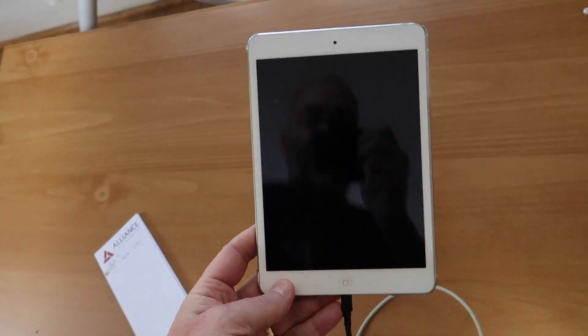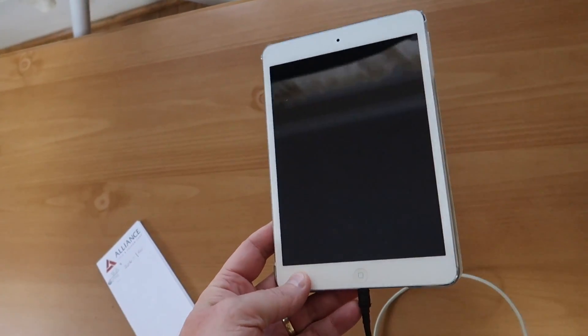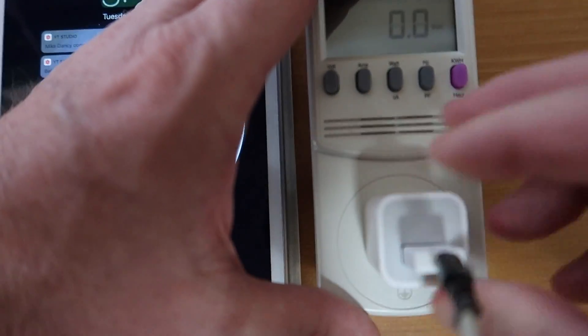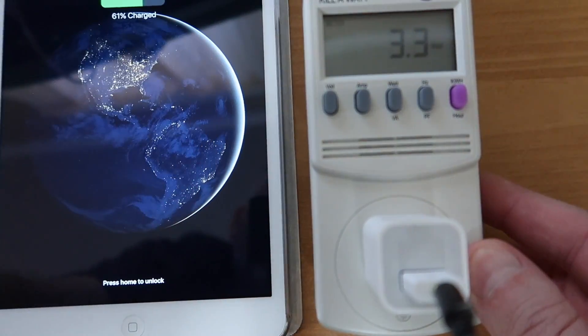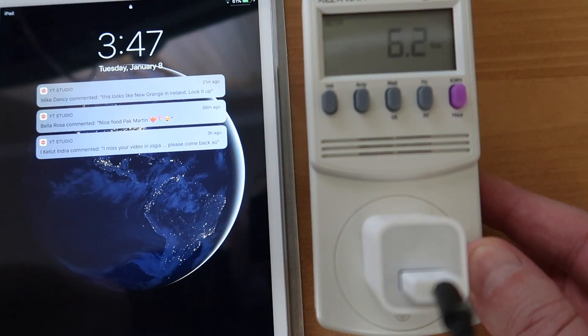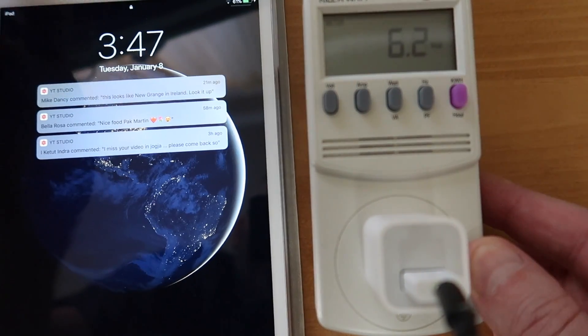Let's unplug the iron and go ahead and test out charging this iPad mini here. Plug in the iPad — and it looks like the iPad is drawing 6.3 watts. About 6.2 watts to charge an iPad mini.